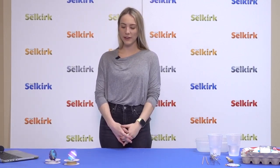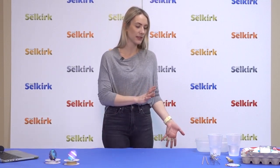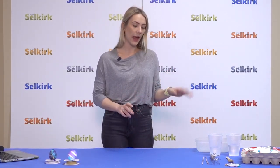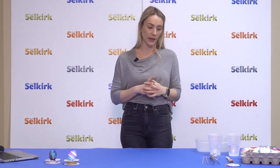Hello everyone and welcome back to the City of Selkirk's Cultural Art Workshop series. Today we will be doing Easter egg decorating. To start off, these are some of the supplies that will be in your kit. Not all of them will be supplied — like the eggs and the whisk — but these are just things that you should prep in order to do egg decorating.